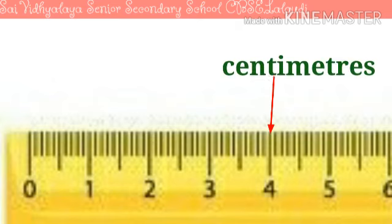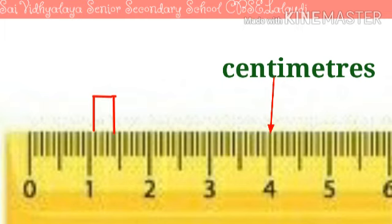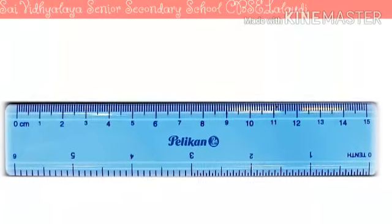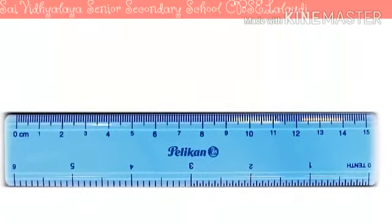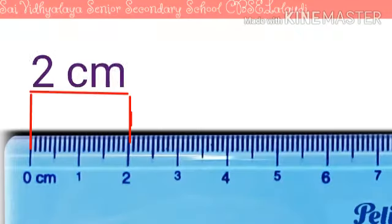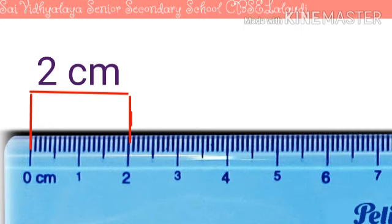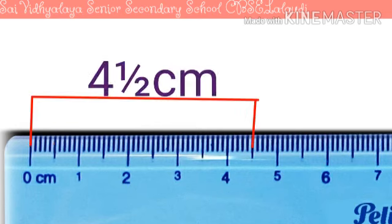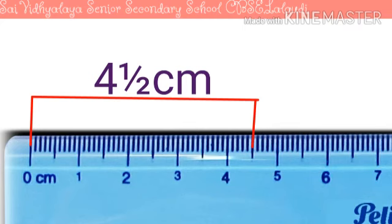The longer line represents the number in centimetres. The small lines between two long lines represent divisions of centimetres. Now we will learn to read a scale. This is 2 centimetres. This is half a centimetre. Similarly, this is 4 and a half centimetres.